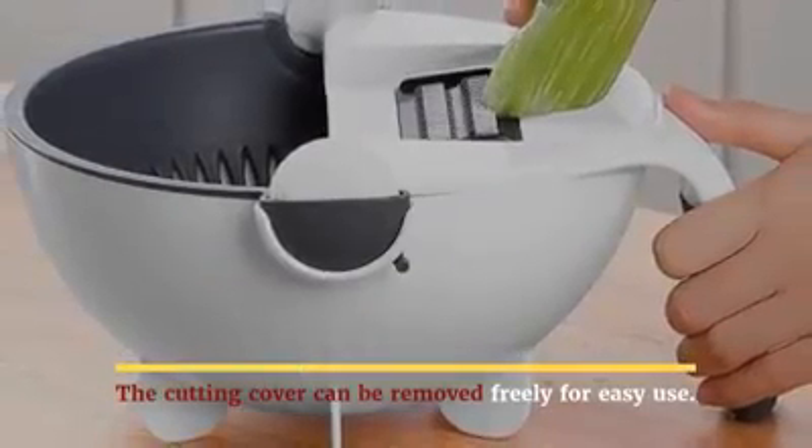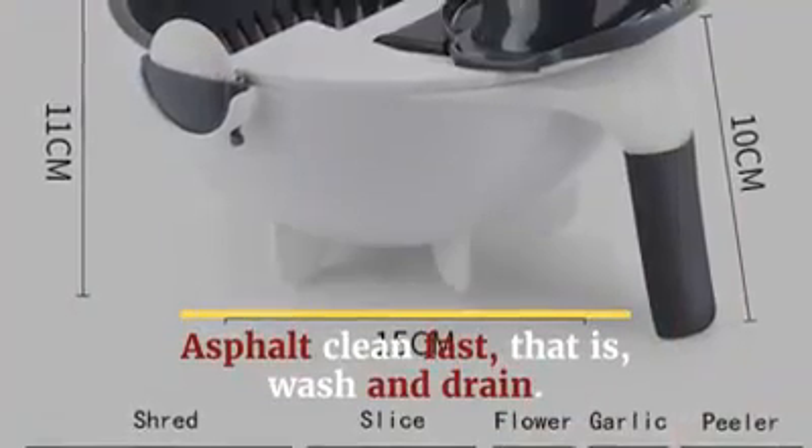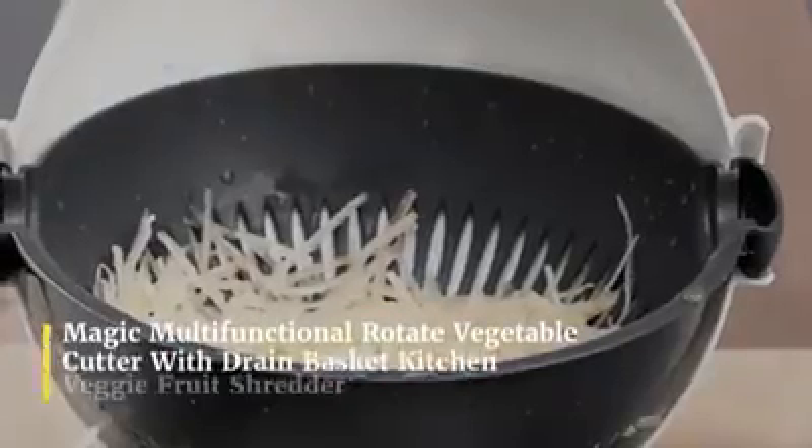The cutting cover can be removed freely for easy use. Clean fast — wash and drain.